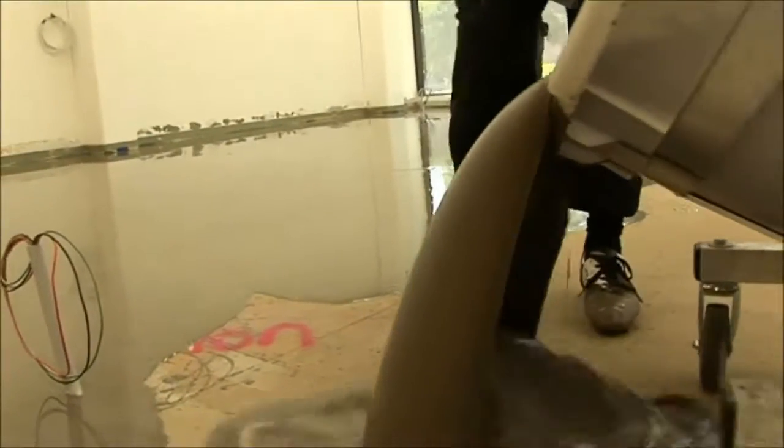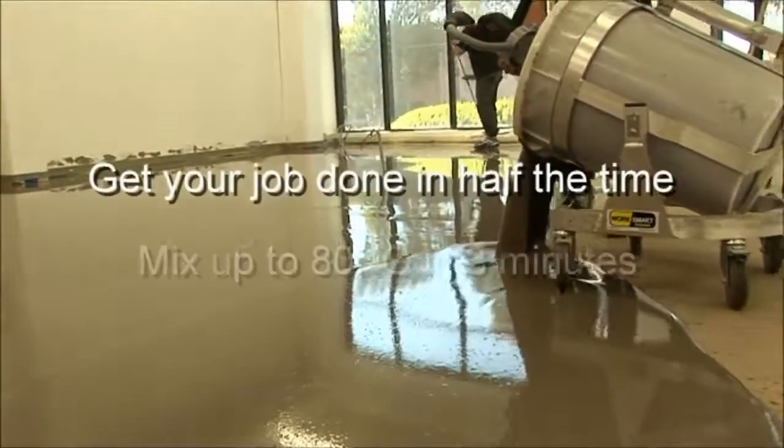If you want fast and easy precision pouring, try out a SmartMix today.